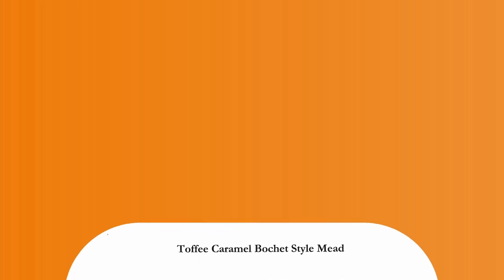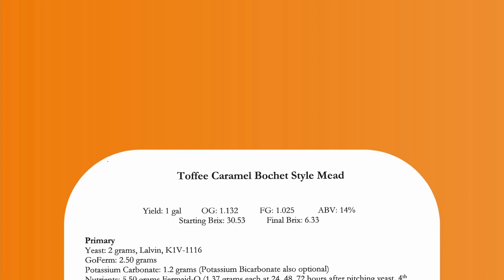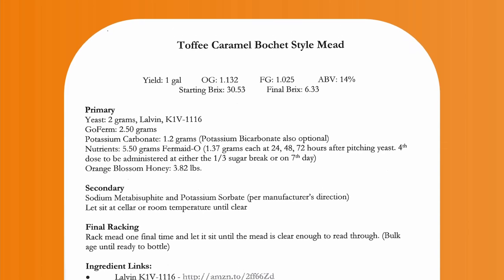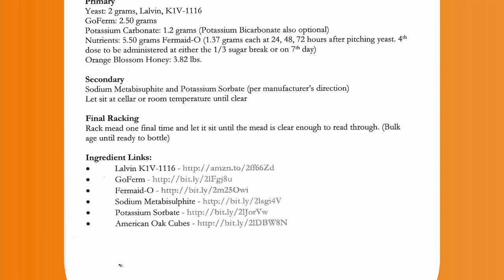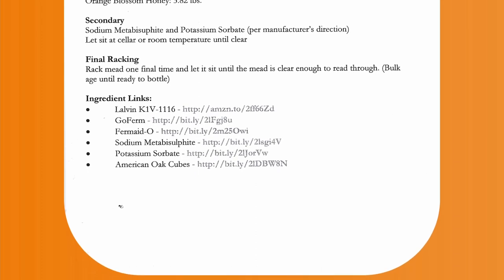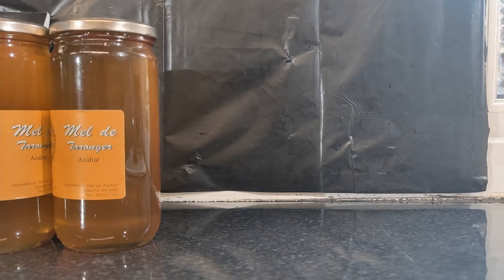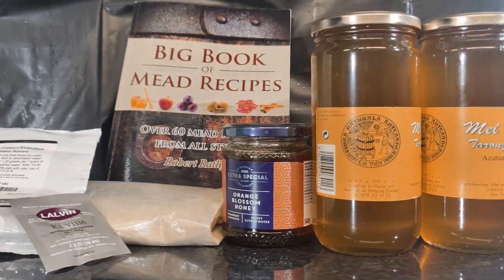Looking at our recipe book now — for the US version using US gallons, we will be needing 2 grams of Lalvin K1V-1116, 2.5 grams of GoFirm, and 3.82 pounds of Orange Blossom Honey. As always, I highly recommend you check this book out for yourself. To convert that into UK gallons, which I will be using, I will need 4.58 pounds of Orange Blossom Honey.